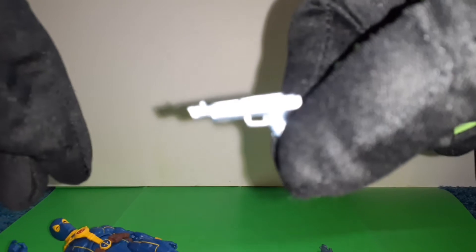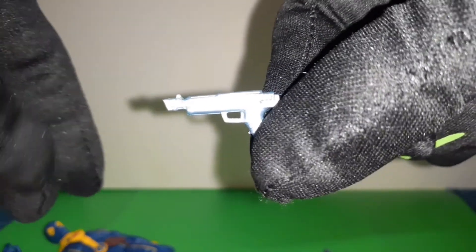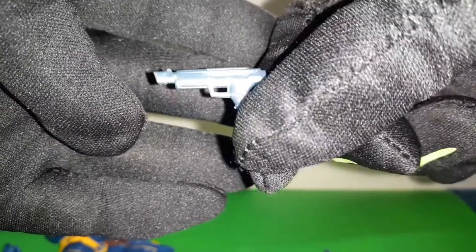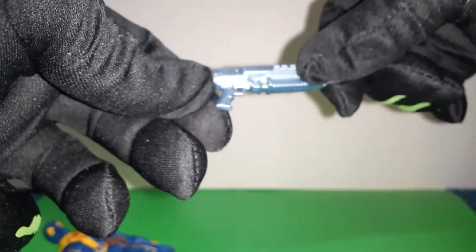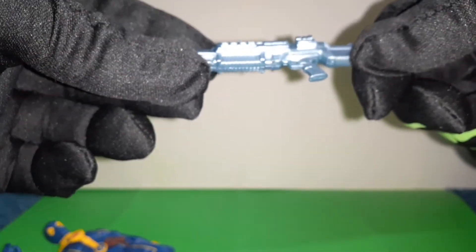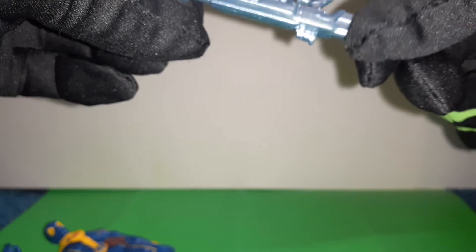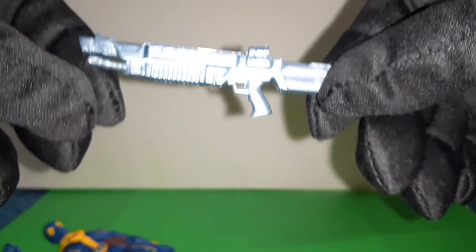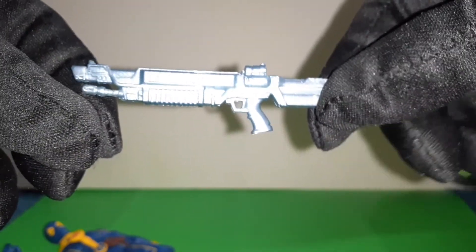Looks like a silenced handgun. I'm not sure if it's a .45 or what. Some kind of a machine gun, or looks like maybe a shotgun — assault shotgun.